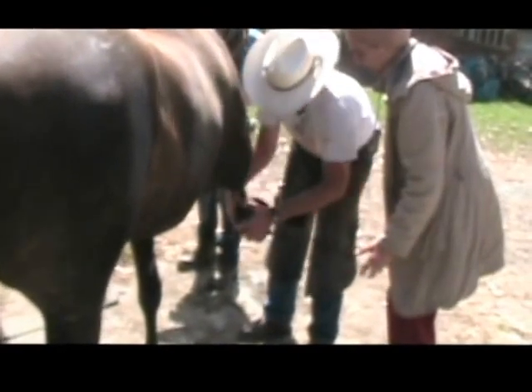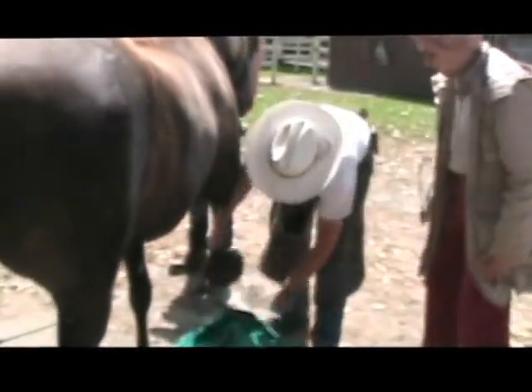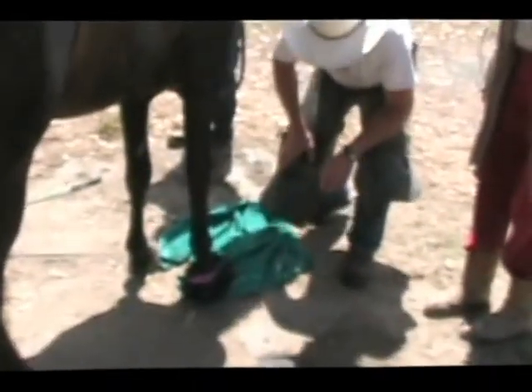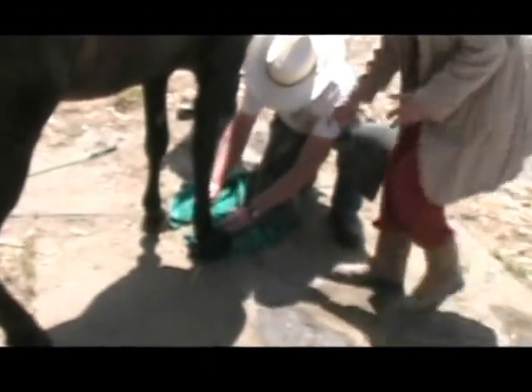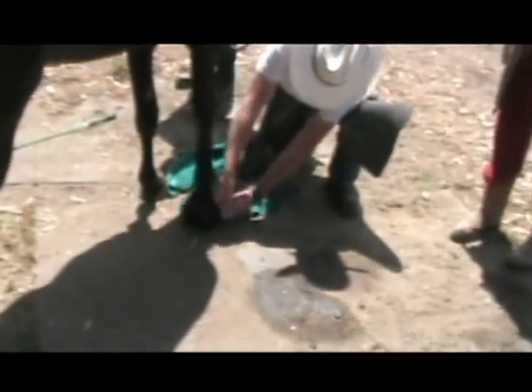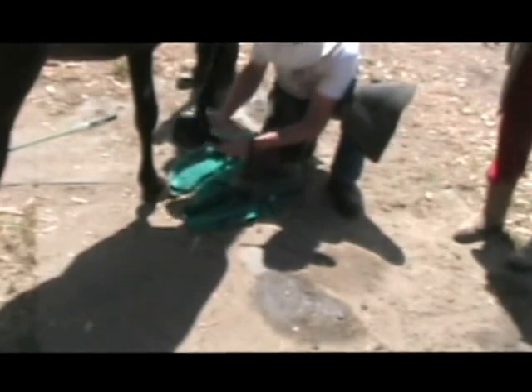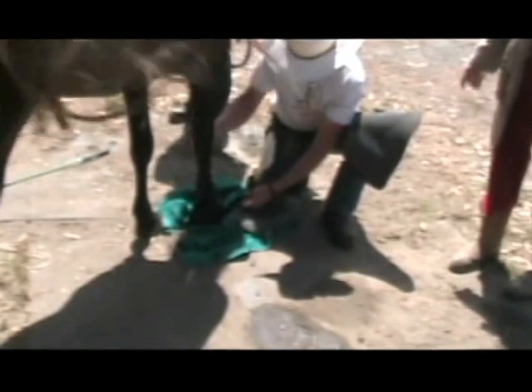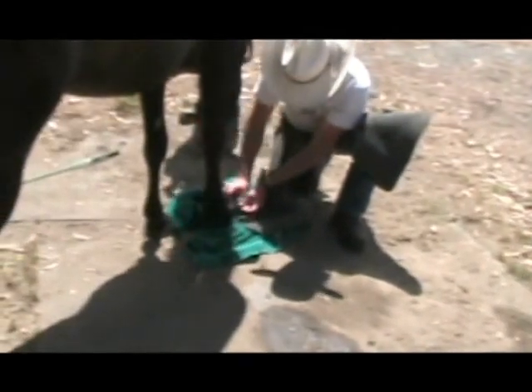If you just let her put her foot down she'll step right into it. The towel helps keep it clean. You want to get it as tight as you want with the velcro — that's what's beautiful about these Cavalos — then you use the velcro buckles to keep it on. It stayed on all night last night. On the other foot I also put the Cavalo on because I wanted her to be even on both fronts.